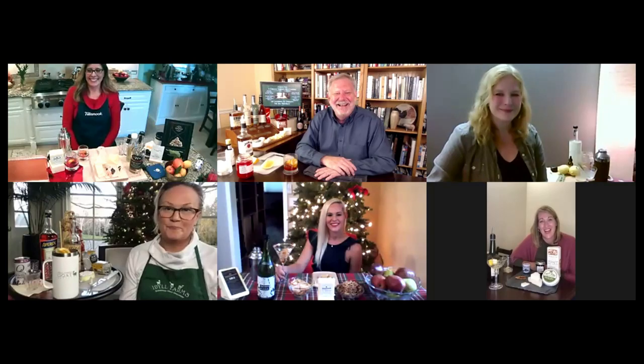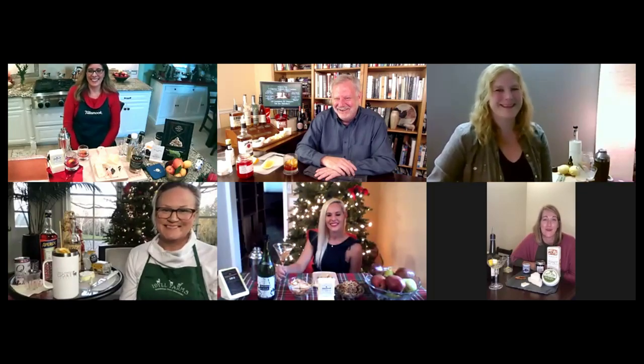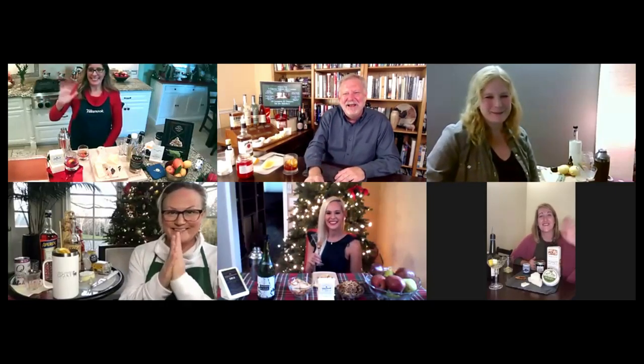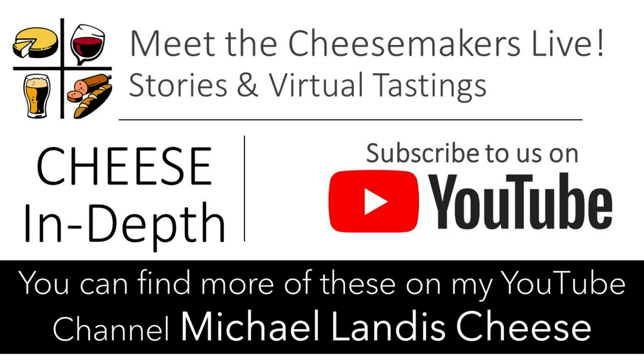Those interested in getting the recipes will be able to find them on michaelandhischeese.com in the recipe section — all of these cocktails are in there. I do have to make an adjustment for Jessica's recipe, but I promise I'll get that in. I'm holding you to it, Michael! All right. Thank you so much — it was a pleasure having you on. You were magnificent, and I look forward to the next adventure we have together, even if it is on Zoom. Thank you, Michael! Bye, guys — take care!